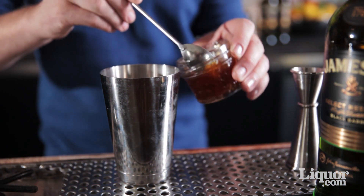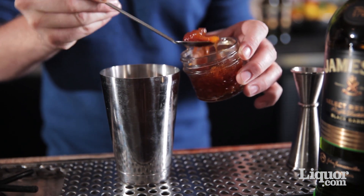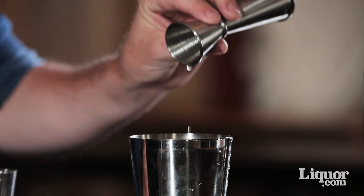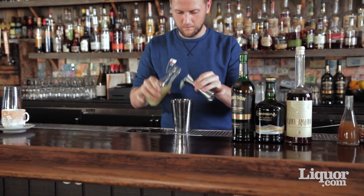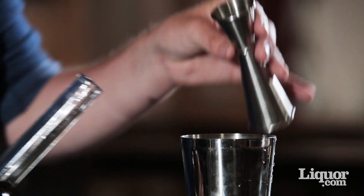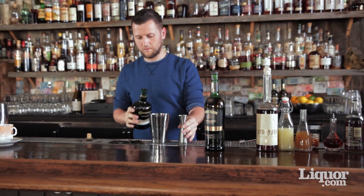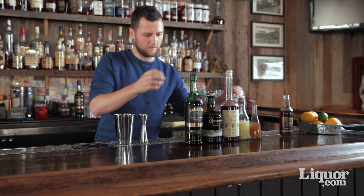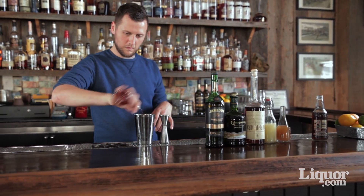We're going to start off with our mixing tin. We're going to add half a teaspoon of tamarind chutney, then three quarter ounce of ginger syrup, followed by three quarter ounce of fresh lime juice. Then you'll add an ounce of cardamaro, then half an ounce of peated Irish whiskey. Next you'll add an ounce and a half of Jameson Black Barrel. We're going to finish it off by adding three dashes of Orinoco bitters.